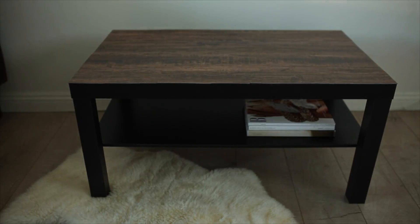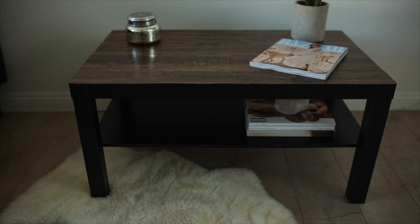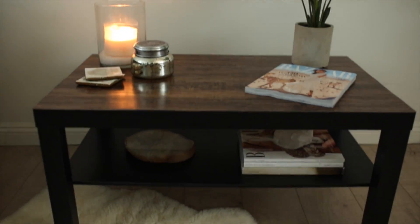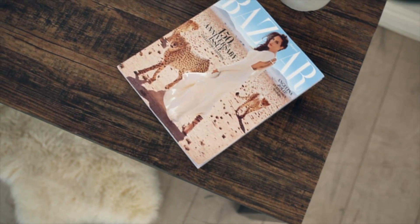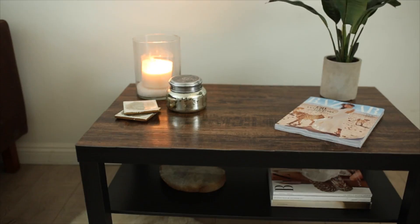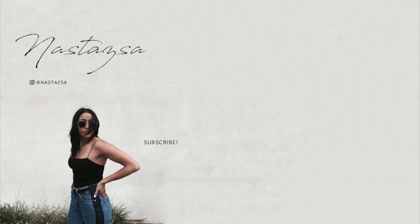Here you can see I added a few decor pieces and magazines just to style the coffee table. I really wanted something super affordable and very durable, so I opted for vinyl instead of real wood because it's so much easier to clean and way more affordable. This whole entire DIY was under $40 for this brand new coffee table. I hope you guys enjoyed this video — if you did, give it a thumbs up, subscribe, and I'll see you in my next video. Bye!